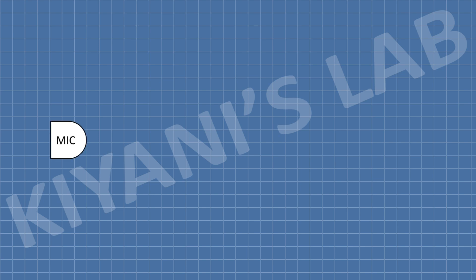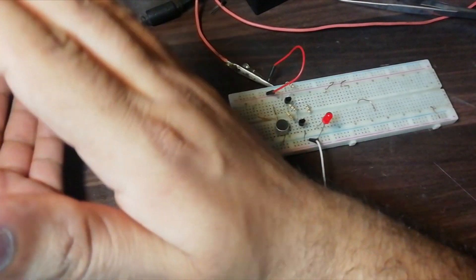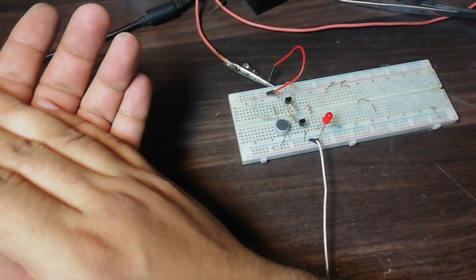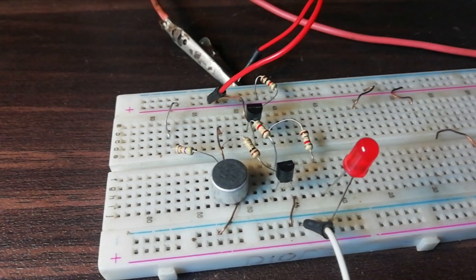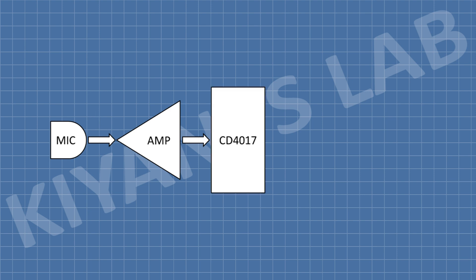I have used a microphone to sense the clap sound, but the microphone produces a very small electrical signal. So I have made a transistor-based amplifier which will amplify the signal of the microphone. We also need a latching circuit to turn on and off the load continuously — for that I have used a CD-4017 IC.